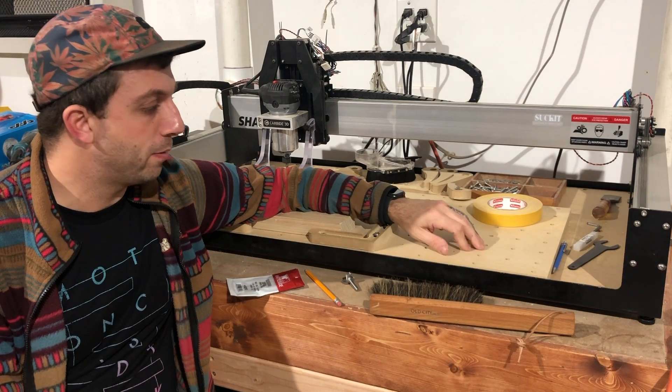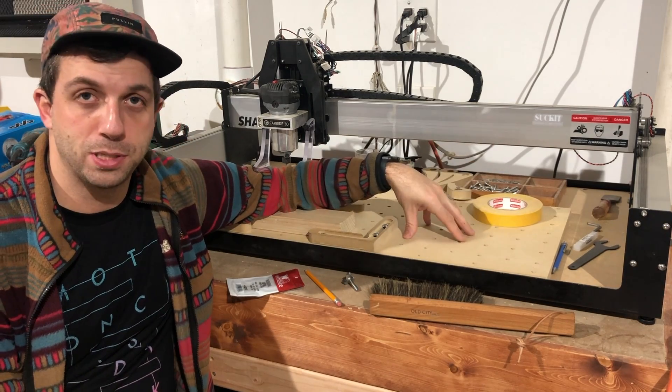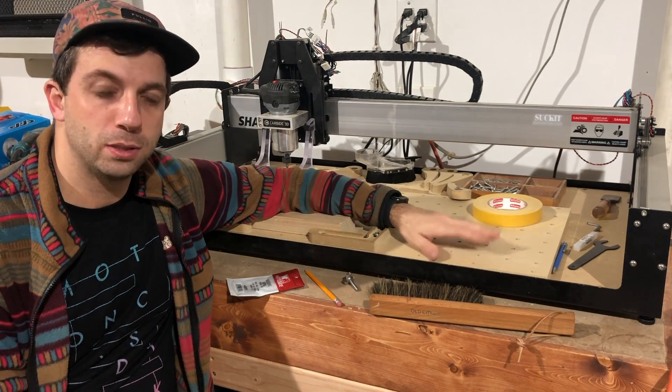That's pretty much it. I hope I've given you a decent understanding of what waste boards are, how to surface them, and where to get more resources on clamping things down on CNCs. I'll see you soon.